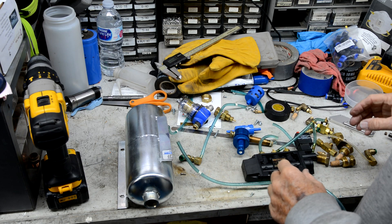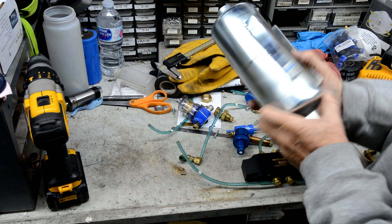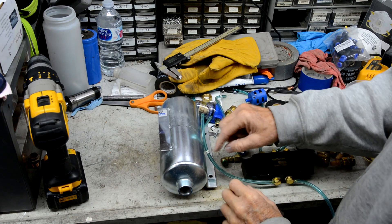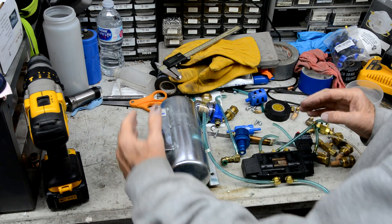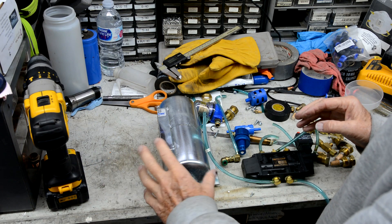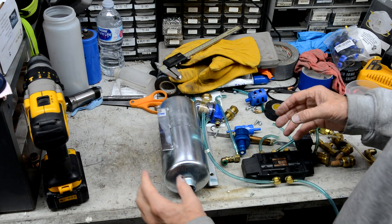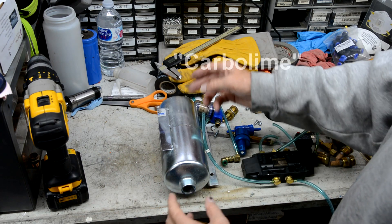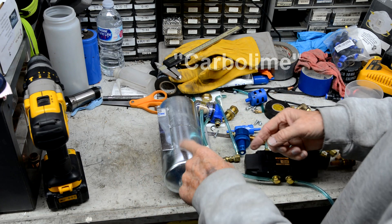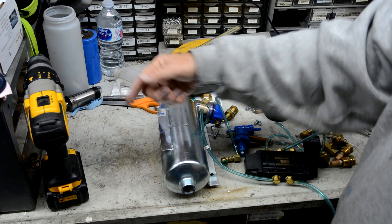What you see here is remnants of a CO2 scrubber. There are actually two tanks, both filled with calcium carbonate — or whatever the chemical is — to scrub CO2. The way it worked is you'd pump air through one tank to take the CO2 out, then a valve would switch to the other tank while the first was purged, back and forth like that.